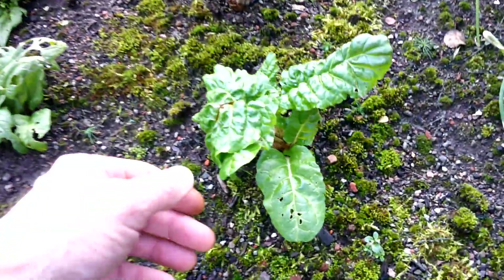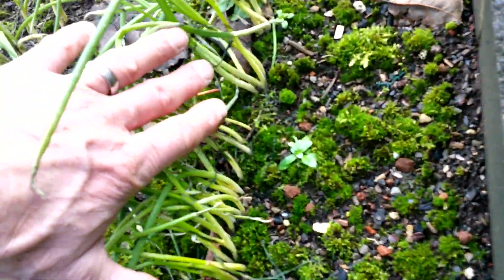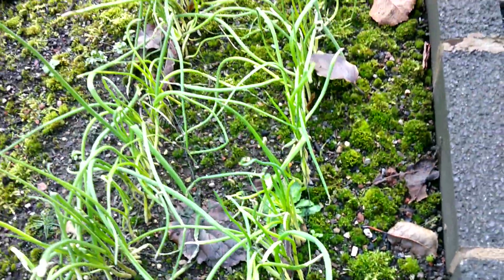And of course the chard has done well. So definitely, and here we've got our spring onions — White Lisbon. They look to be doing okay actually.